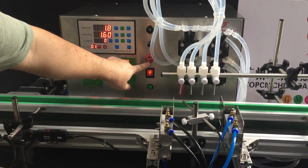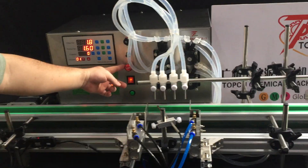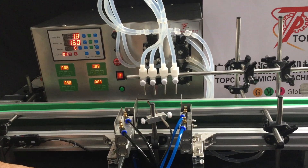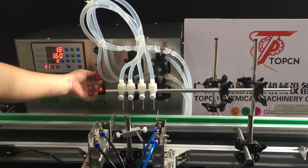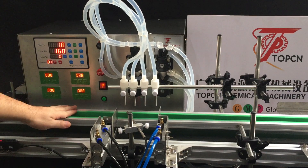Okay, this is the emergency stop. In case you need to stop the machine urgently, just press the button and the machine will stop. If you want to release it, just rotate the button and the machine will reset.